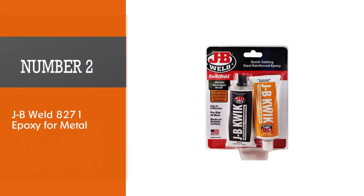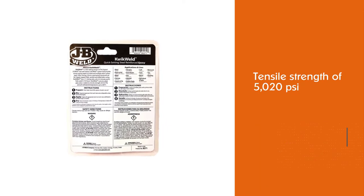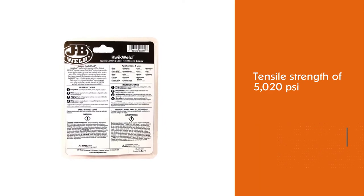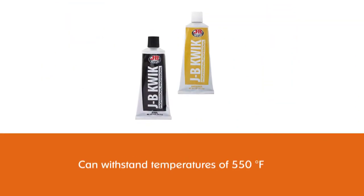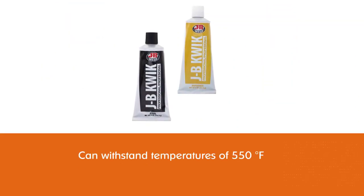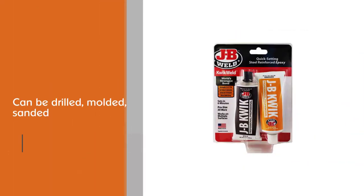Number two: JB Weld 8271 epoxy for metal. When it comes to gluing metal together, strength is crucial to a successful bond, which is why this two-part epoxy from JB Weld is so good. Once fully cured, it boasts a tensile strength of 5020 PSI and can withstand temperatures of 550 degrees Fahrenheit.